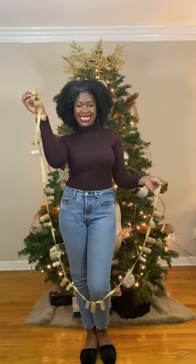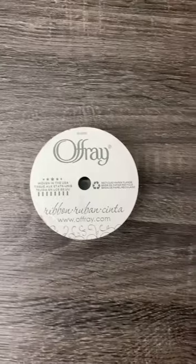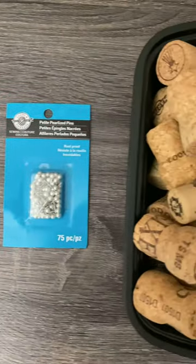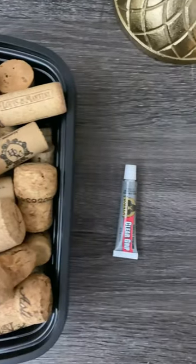I know you popped a lot of bottles this year. Let's do something fun with the corks. You'll need nine feet of ribbon, about 30 stick pins, about 30 wine corks, and maybe some super glue. We'll get to that in a second.